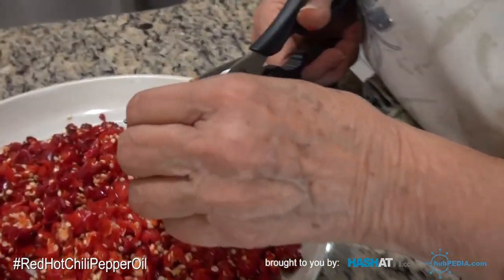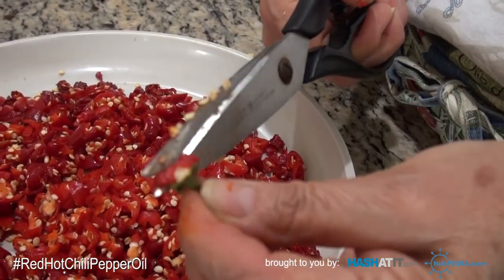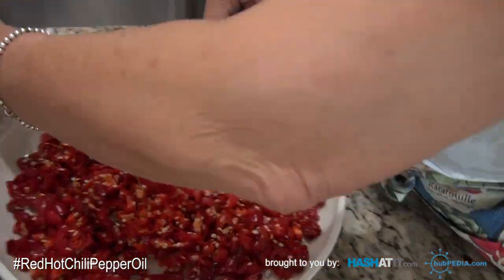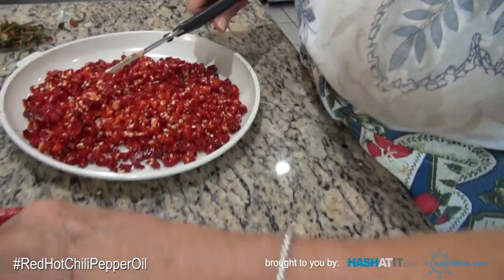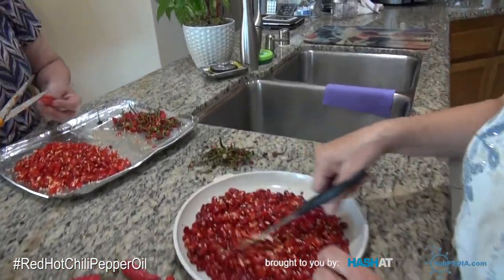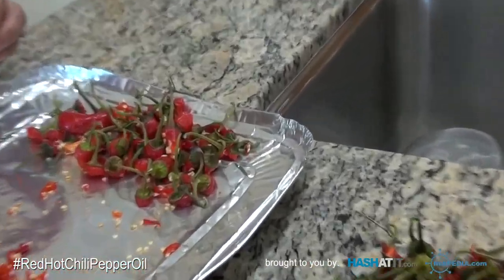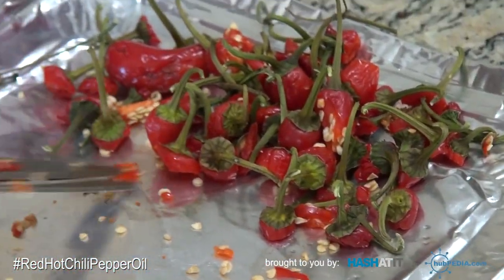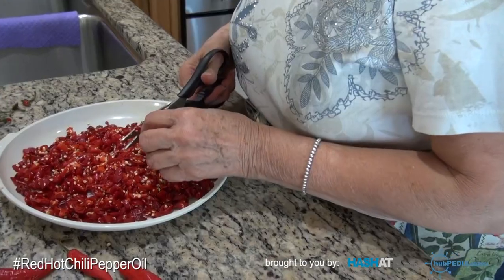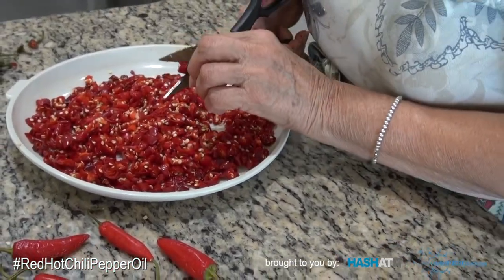I pull out the pepper ends — I keep everything, she doesn't let anything go to waste. Good job. She's very precise with her cutting. She's used to doing this.